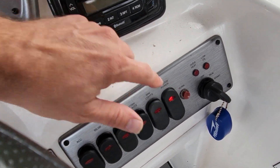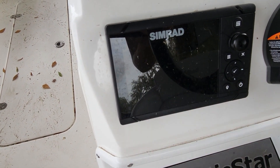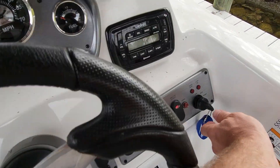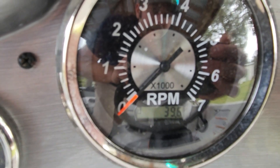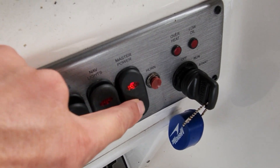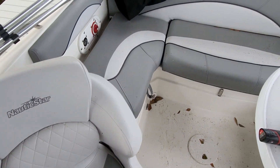Switch off. Let's check our Simrad — I think I've seen it light up earlier. She's on. Let me turn our key on. We only got 39 hours on her — not even broke in yet. All right, we can turn this off and pull the key. See, that's a pretty cool little boat.